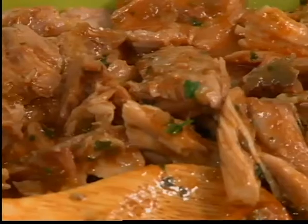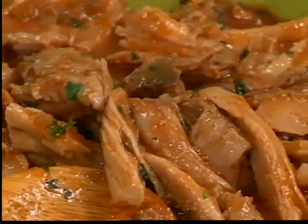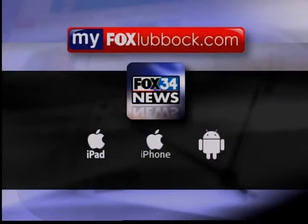You can find this recipe and more at MyFoxLubbock.com. Back to you guys. Thanks so much, Kat. And just like she said, go to MyFoxLubbock under the Good Day tab specifically. We do Kat's Kitchen every Tuesday and Thursday at this time. It looks so yummy — I can't wait to see how it turns out. She gave us a sneak peek.